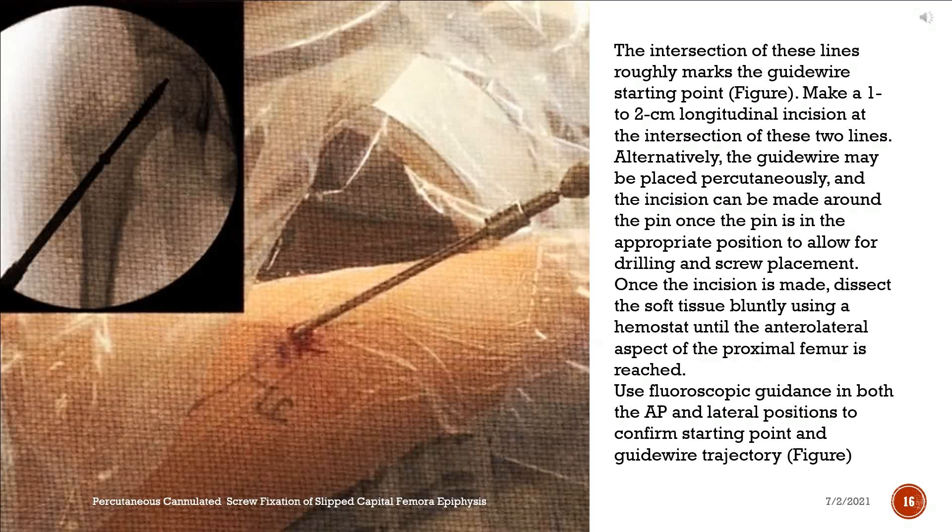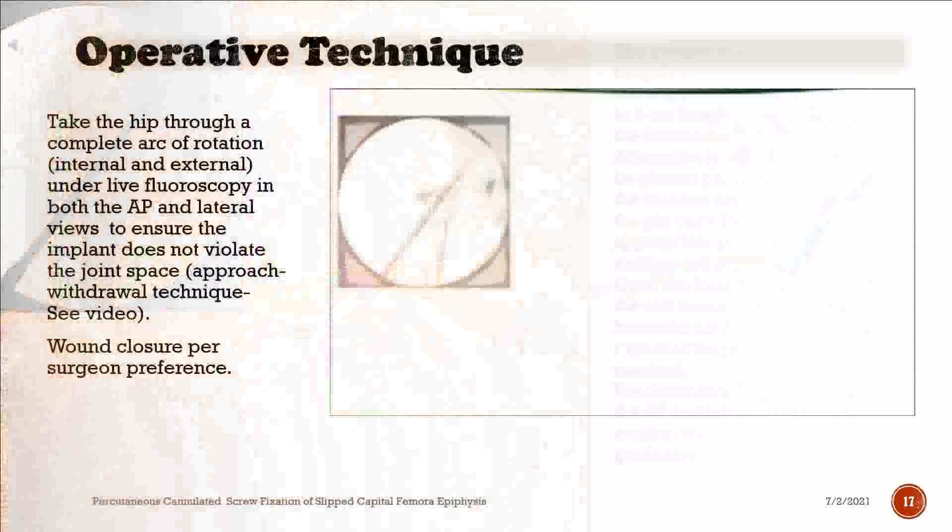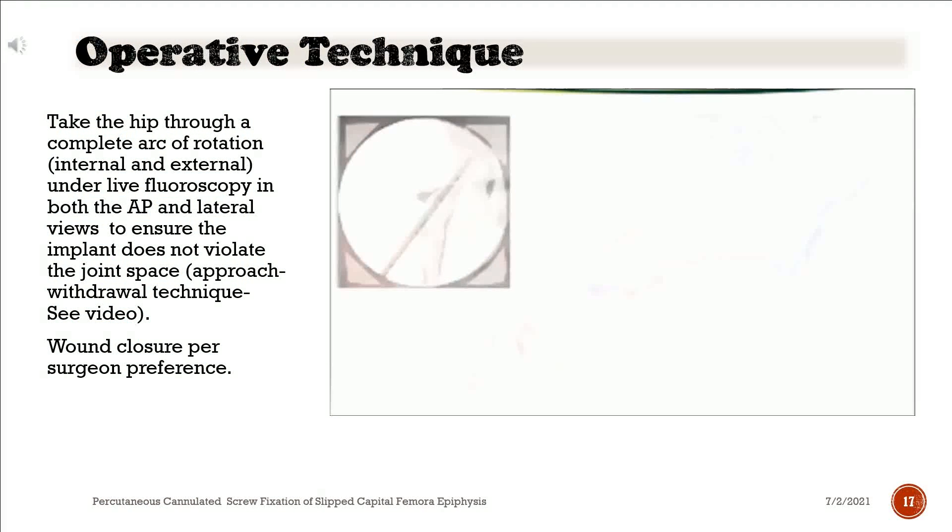Once the incision is made, dissect the soft tissue bluntly using a hemostat until the anterolateral aspect of the proximal femur is reached. Use fluoroscopic guidance in both the AP and lateral positions to confirm starting point and guide wire trajectory. Take the hip through a complete arc of rotation, internal and external, under live fluoroscopy in both the AP and lateral views to ensure the implant does not violate the joint space. Approach-withdrawal technique: see video. Wound closure per surgeon preference.